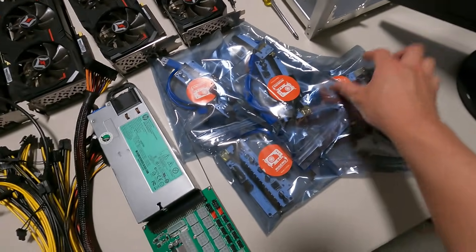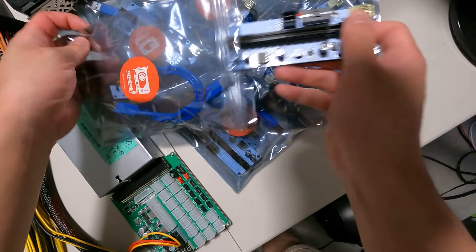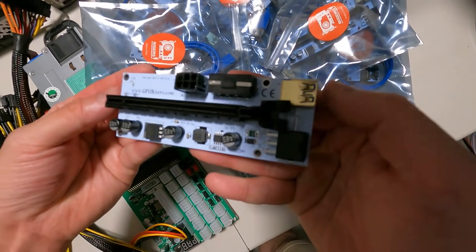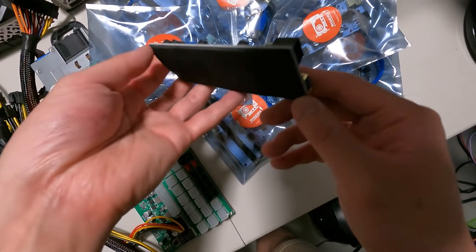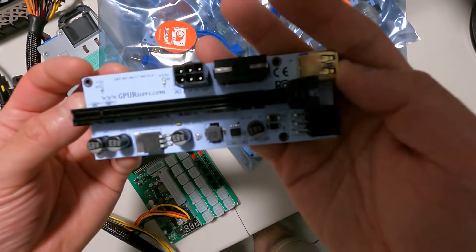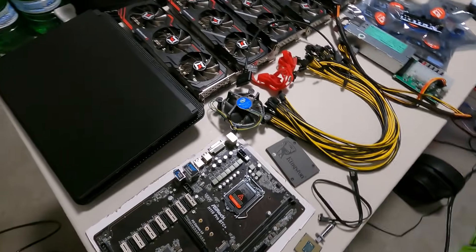Finally, I have the GPRisers.com risers. You can use offer code REDPANDAMINING for 10% off. These are really nice high-end gold-plated USB risers with great quality control. Thank you GPRisers.com. Okay guys, let's go ahead and build the mining rig.